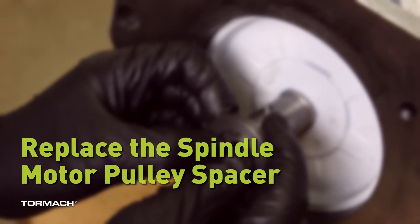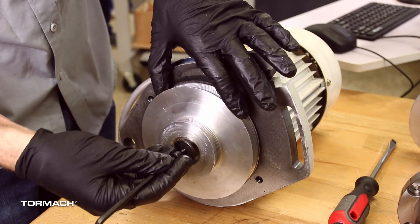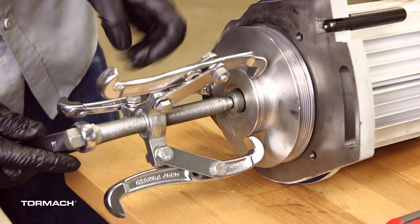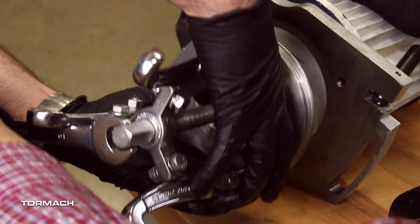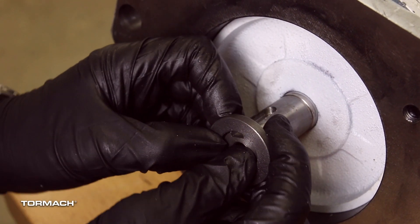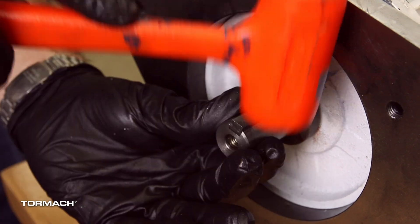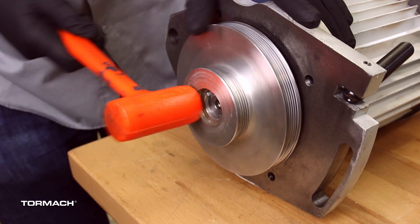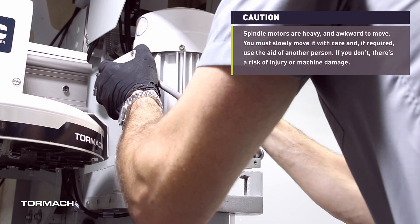Replace the spindle motor pulley spacer. First, remove the motor pulley by using a 6mm wrench to remove the M8 socket head cap screw and washer securing the motor pulley to the motor shaft. It may be helpful to use the old belt to gain grip on the spindle motor pulley. Remove the spindle motor pulley from the motor shaft with a gear puller. If you find it difficult to remove, either get some assistance or carefully use thin pry bars. Remove the shaft key and set it aside. Remove the motor pulley spacer from the motor shaft and discard it. Slide the new motor pulley spacer onto the motor shaft. Replace the shaft key that you removed earlier. Then reinstall the original pulley onto the shaft — you may need to use a rubber mallet to gently tap both into place. Secure the motor pulley with the socket head cap screw and washer that you removed earlier. Install the motor and its pivot plate back onto the machine.